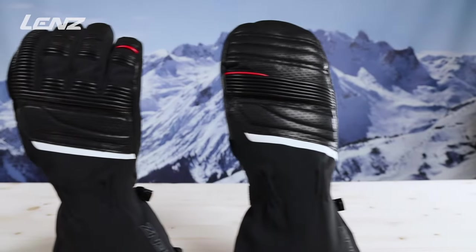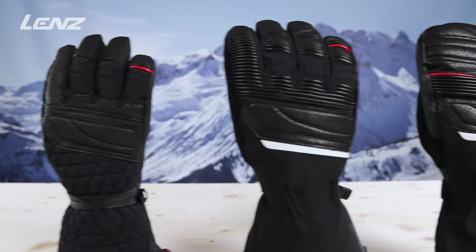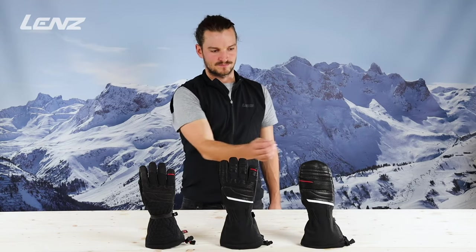The Heat Gloves 6.0 with finger cap heating element are available in three different versions: one for ladies, one for men, and the unisex mitten.